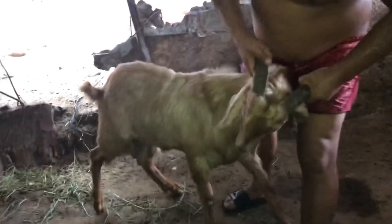Open the mouth and show the teeth. This is the best goat, if you can see it here.